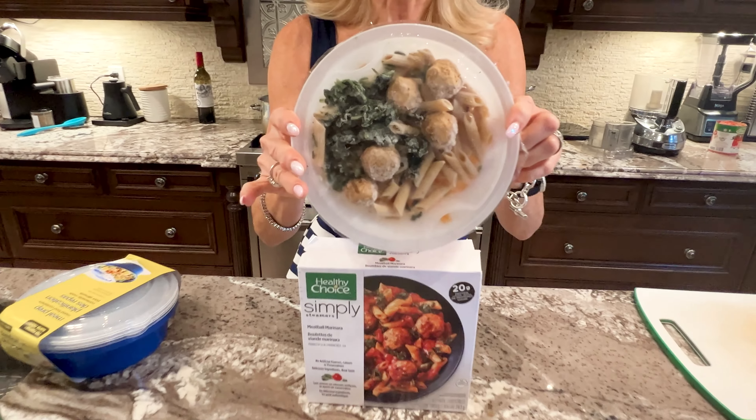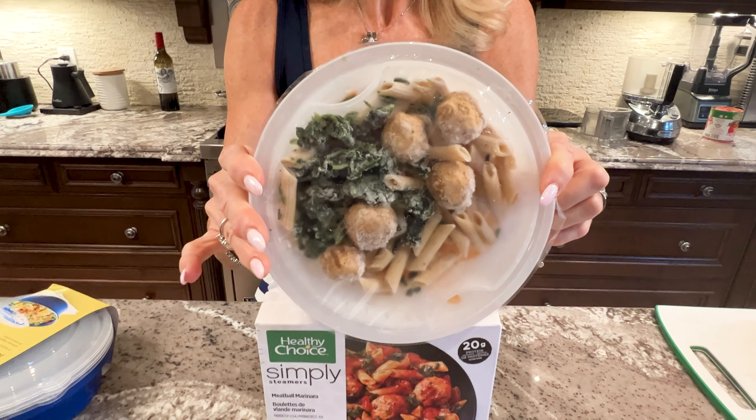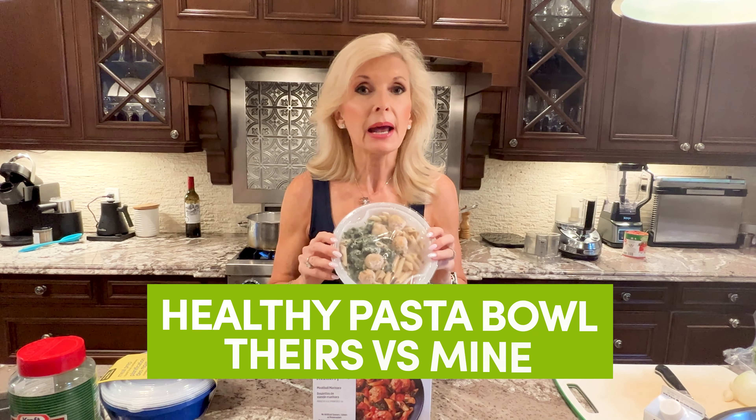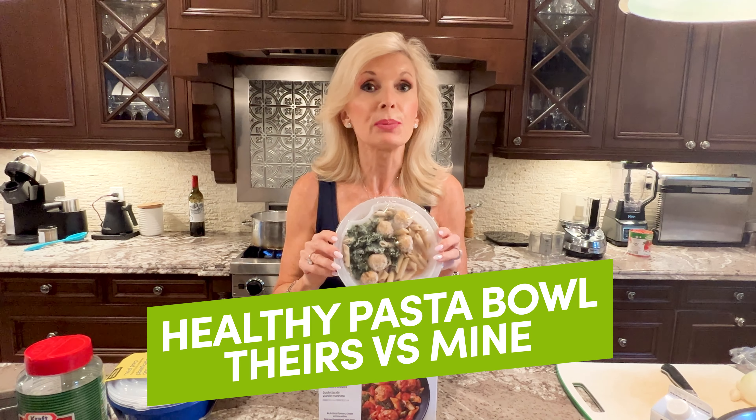So I started looking around in the freezer for things that maybe she could do on her own. I picked this up and it was $5.99. I took it out and this is what's inside. I thought: I can make that better, cheaper, and healthier. I bought some meal prep things and I'm going to do exactly that — and you're going to do it with me. Let's go.